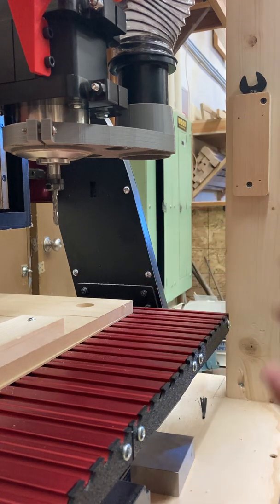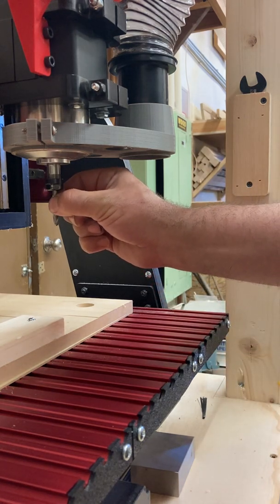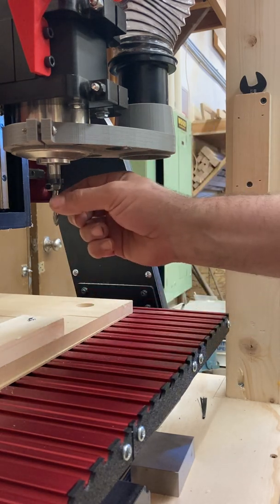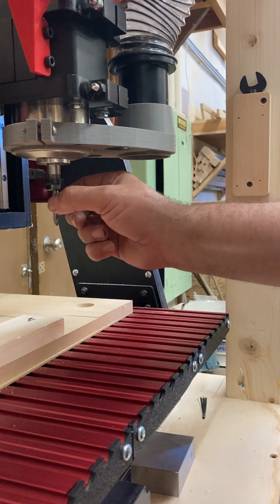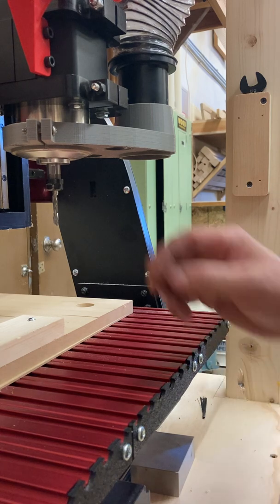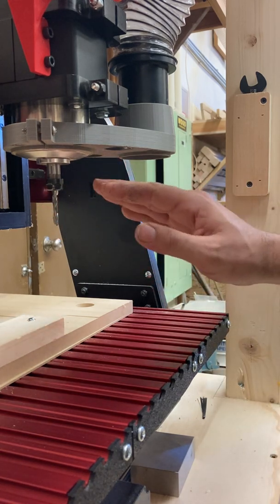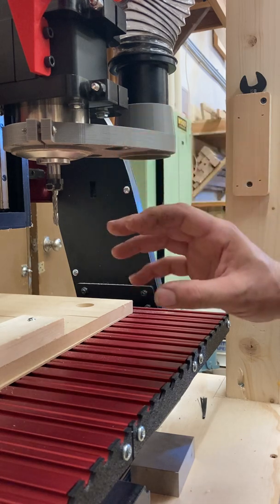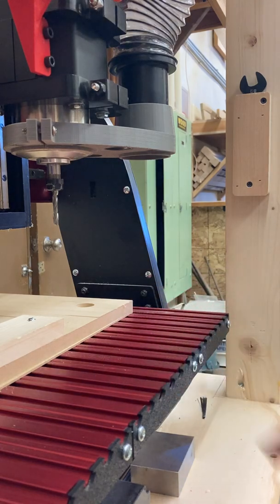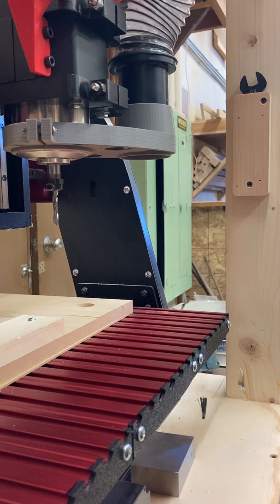That is how you install the cutter. Sometimes, if you're not sure about it, you can give it just a slight wiggle. Never grab this with any sort of strength, because those cutters are so sharp they can cut right into you. This is a good time to use the leather glove we have available and just give it a little wiggle. We just want to make sure that the collet has a good grab and it's not going to move, because that could cause problems when we actually start cutting. So that's how you remove and install a cutting bit.